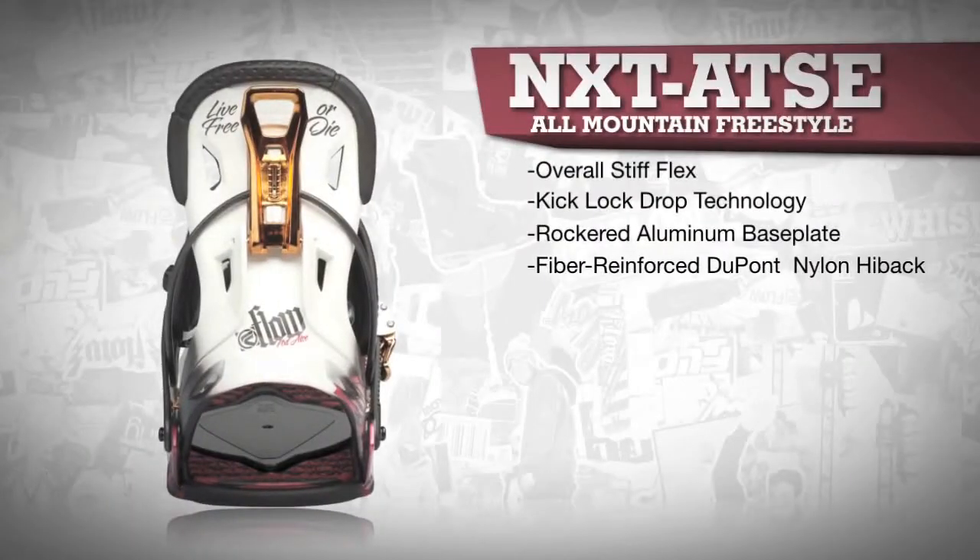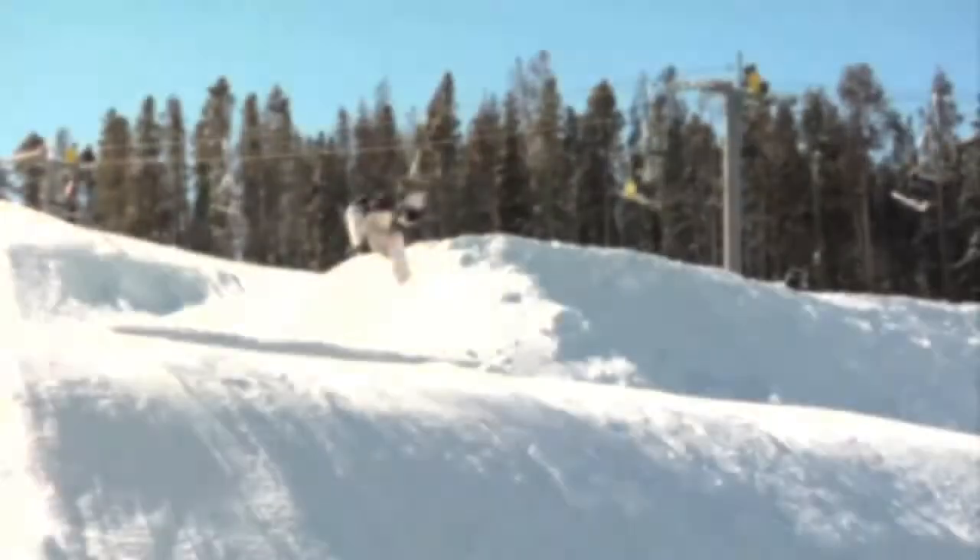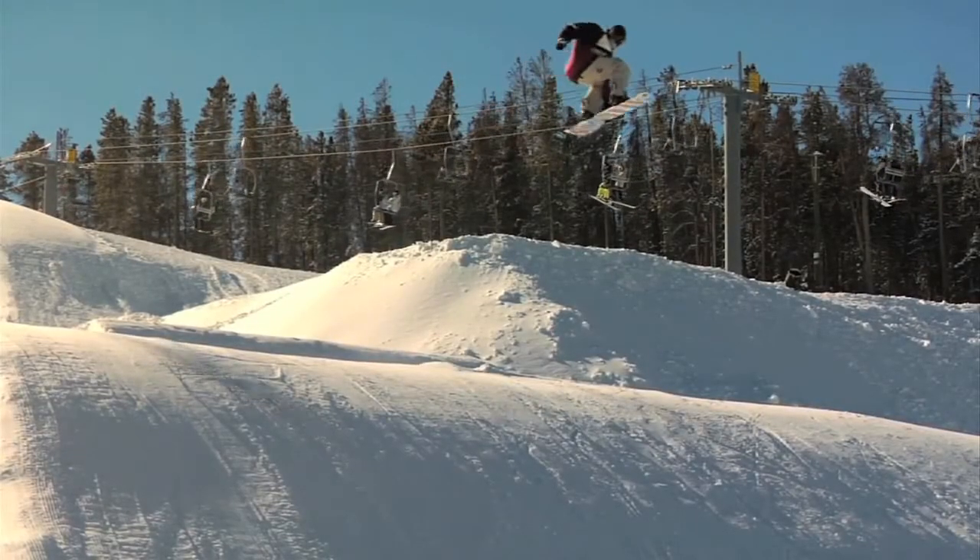The 15% fiber reinforced DuPont Zytel nylon highback is responsive but flexible enough to allow for some freestyle tweaks.